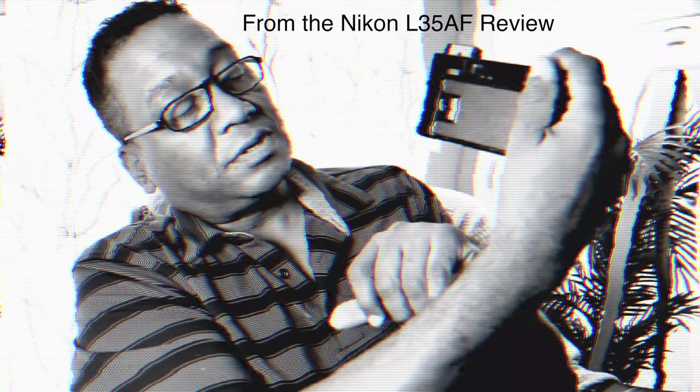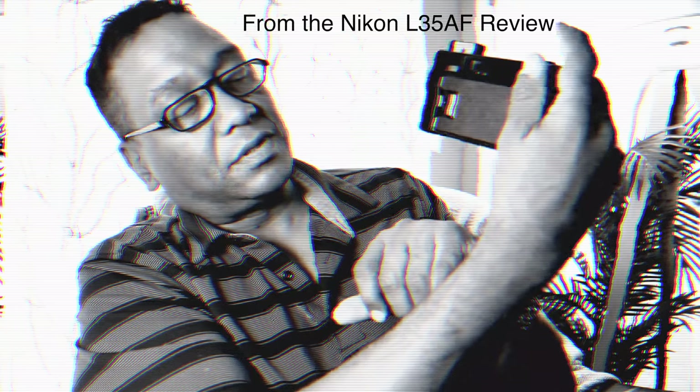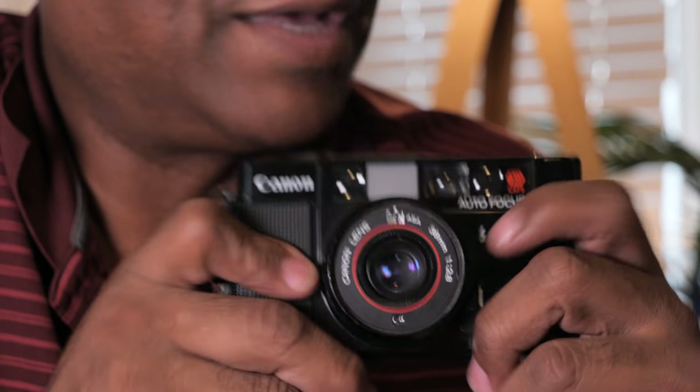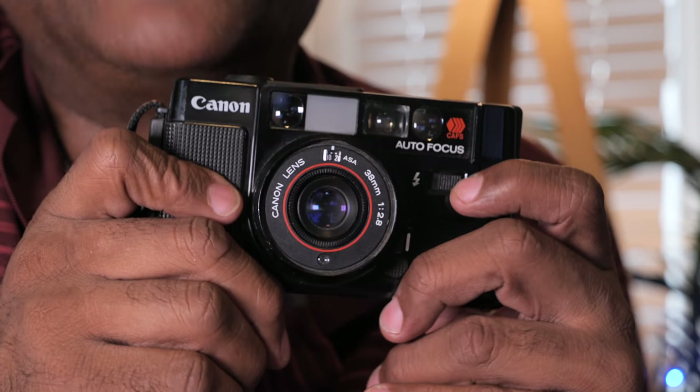Another quirk: when you deploy the flash, if you don't wait for the ready light — there's a little orange ready light on the back that glows when the flash is charged — it'll still let you take the photo. If you recall the Nikon L35AF, it had a safety where the shutter was essentially locked until the flash was charged. With this camera, it's still odd that it would be designed to allow a shot before the flash is ready.